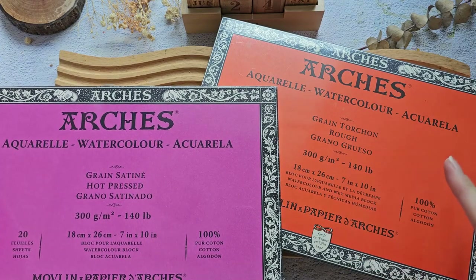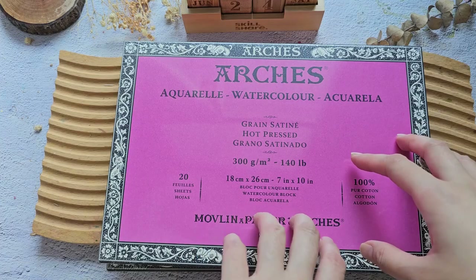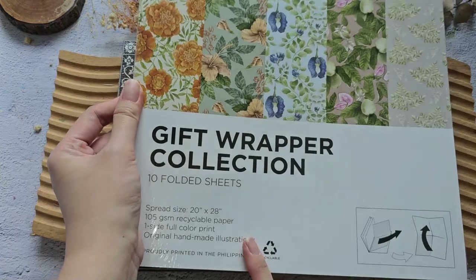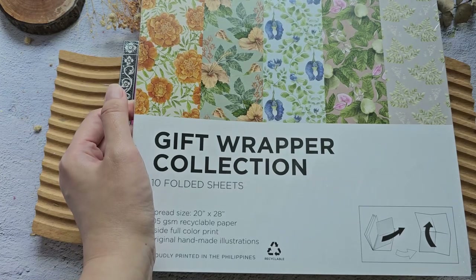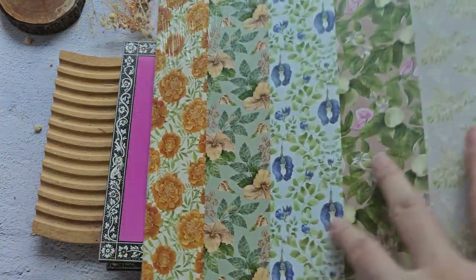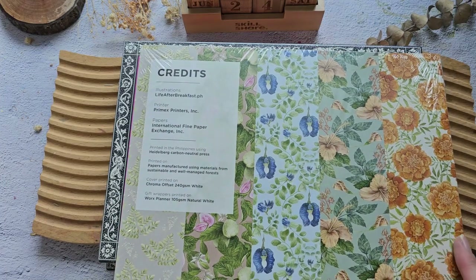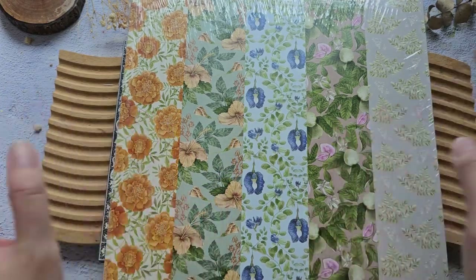You can also follow me on Instagram to see more of what I share there. Lastly, they sent me their gift wrapper collection — this is made in the Philippines. If you drop by any art stores here, you might want to check it out because the illustration was made by a Filipino artist. Her brand is lifeafterbreakfast.ph — check that out. I'm excited to use this as a gift wrapper, and I think we can even use it as a cover for a handmade sketchbook.